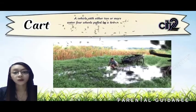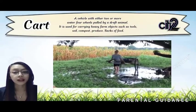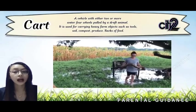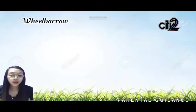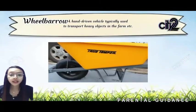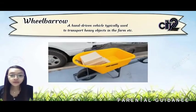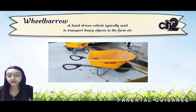Cart is a vehicle with two or four wheels pulled by a draft animal, used for carrying heavy farm objects such as soil, compost, produce, and sacks of feed. Barrow is a hand-driven vehicle typically used to transport heavy objects such as soil, compost, and feeds in the farm.